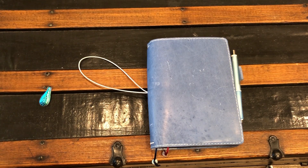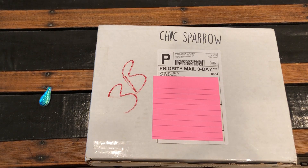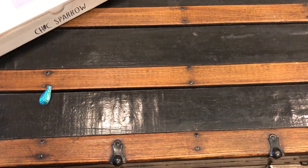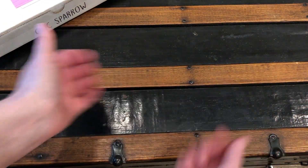I also keep a Hobonichi Weeks memo book in the back in case I want to quick jot something down or tear out a sheet to give somebody — just extra note pages I don't really care about. But yeah, that's pretty much what I'm doing right now. I just ordered some new stuff, which will be for another video, but I hope y'all enjoyed the flip-through — I'll see y'all next time, bye!